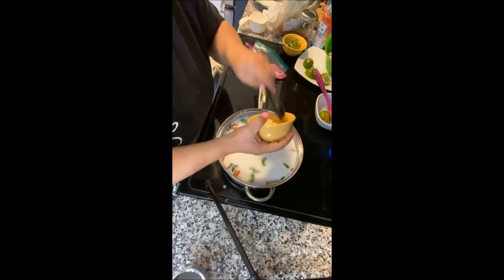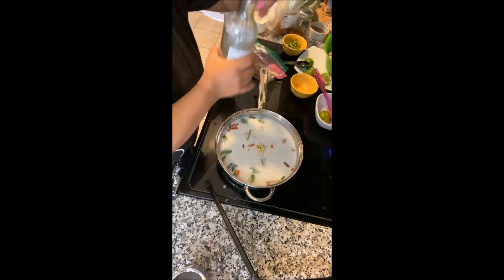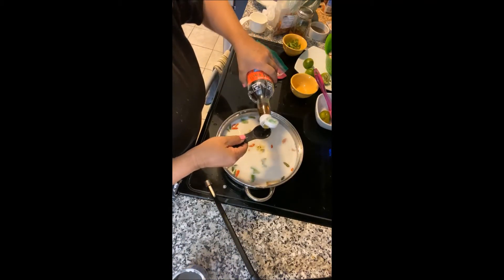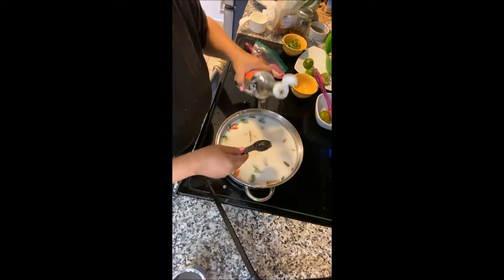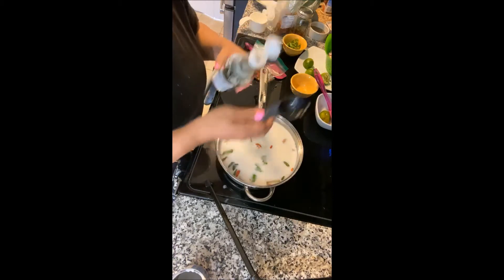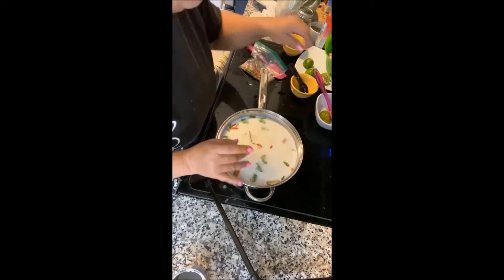Palm sugar — the recipe says three tablespoons, I measured it out. Fish sauce now. Some people add salt but I don't know why they would, because fish sauce is already salty. It stinks but it tastes so good — I put fish sauce on my rice, it goes in most of my dishes.